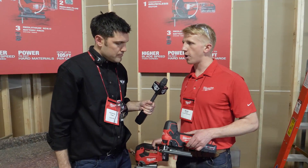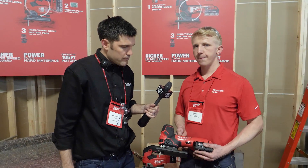The D-handle is going to be launching in August and the barrel grip is going to be launching in November. Bare tool pricing is around $199 each. That's just two of the new products from NPS 18 — stay tuned for more coming quickly.